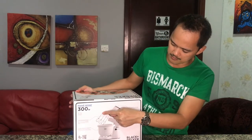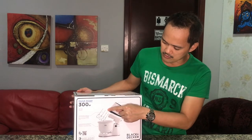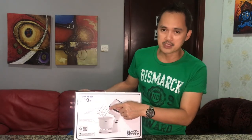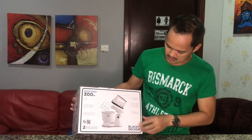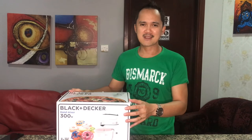So this one guys, it's 2 pairs. You can choose which one you prefer to use — either of these 2. It's very nice. Okay guys, let's open it and we'll see together.